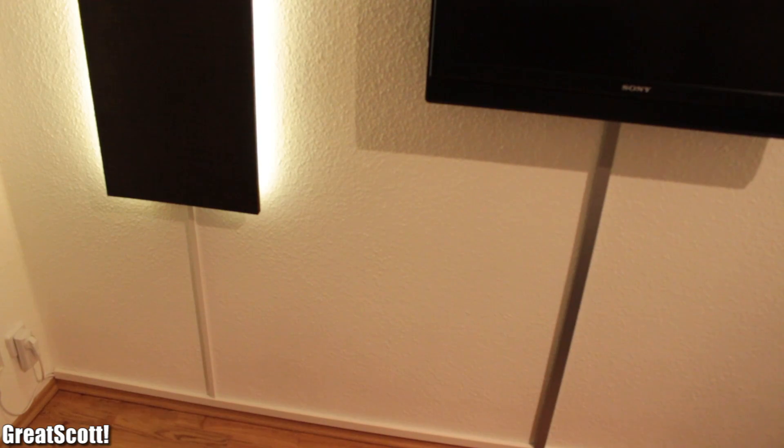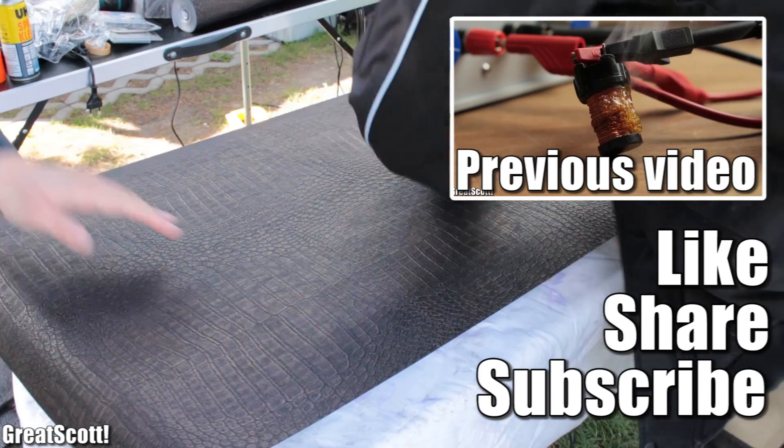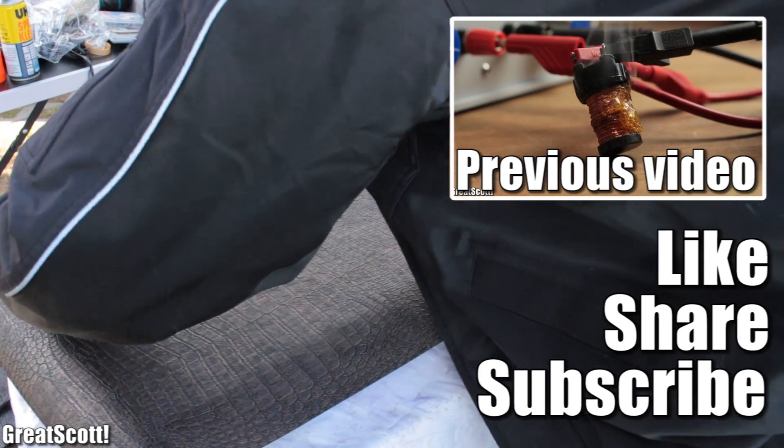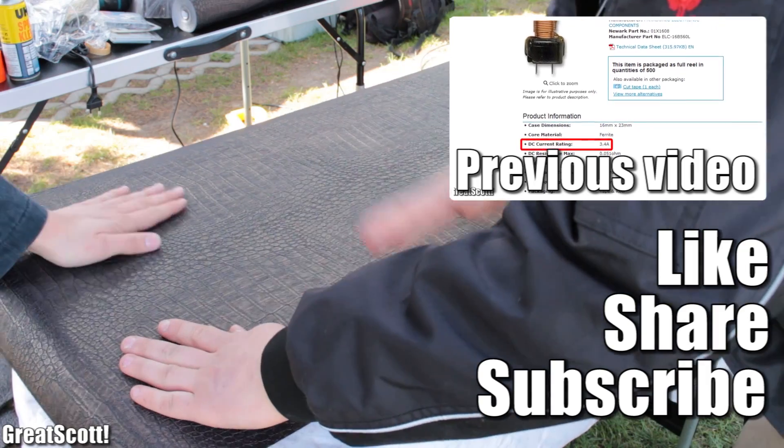I hope you liked this little project. You can find the parts list in the description. Don't forget to like, share and subscribe — that would be awesome. Stay creative and I will see you next time.